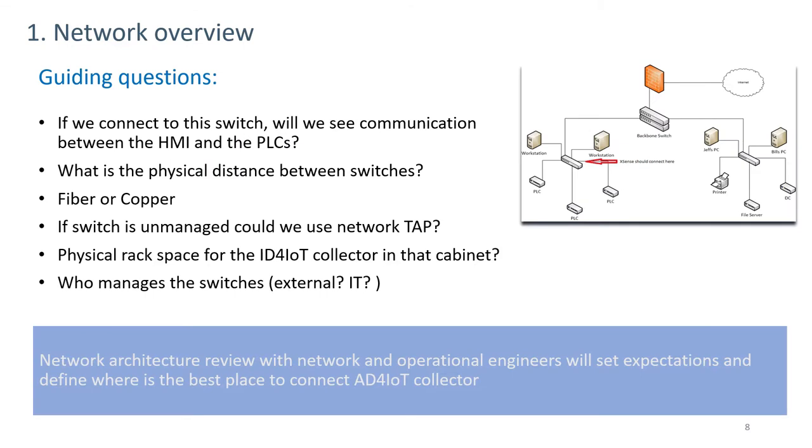There are some guiding physical and network questions to be asked. The first is: if we connect to this switch, will we see communication between the HMI and the PLCs? If the PLCs and HMI are on a specific segment, the switch we want to look at is that one. If we're interested in traffic going between segments or subnets, we may want to be looking at the inter-segment switches.